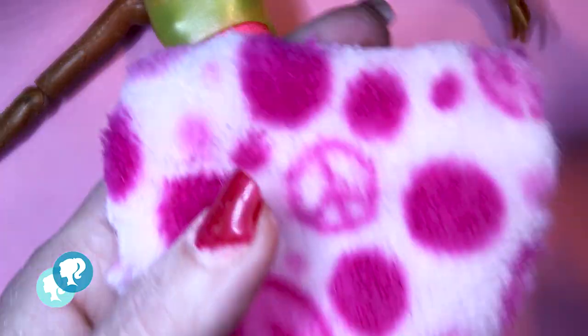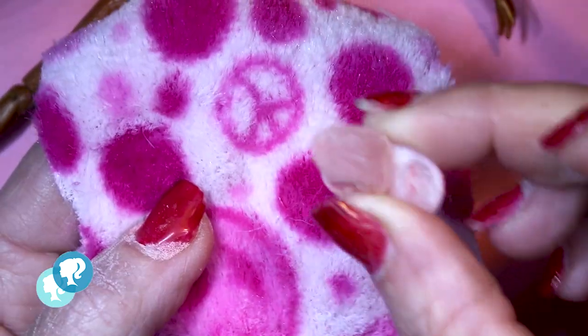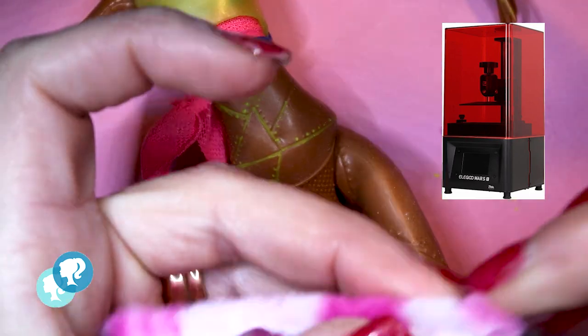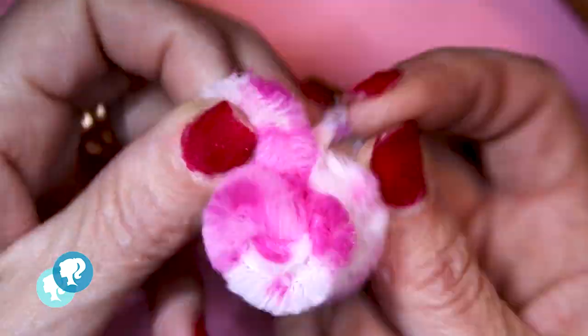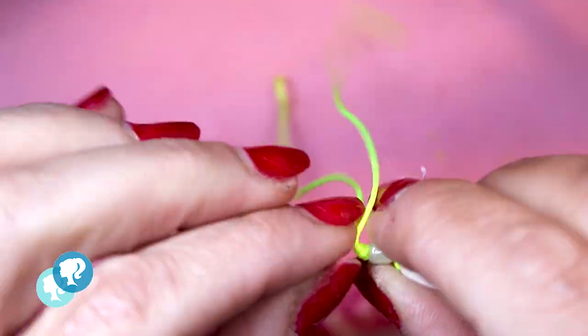I'm gonna use this really, really cute and soft and colorful fabric to make a look for the boots. And I printed this base of shoes in my 3D printer. I sew it to the leg up to here. Then I turn it around and I glue it directly to the base of the shoe that I printed.